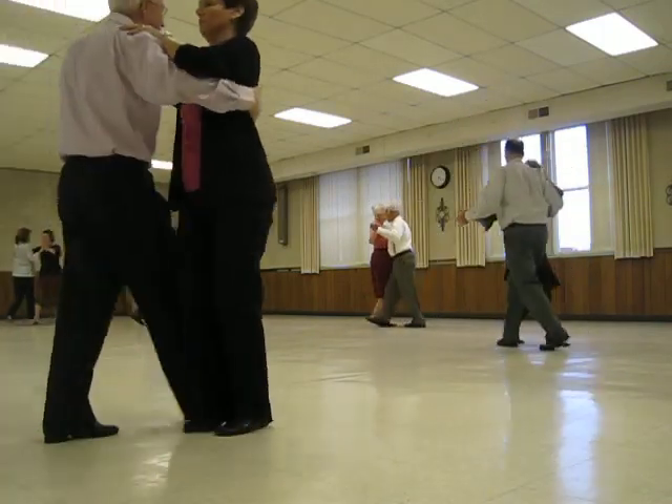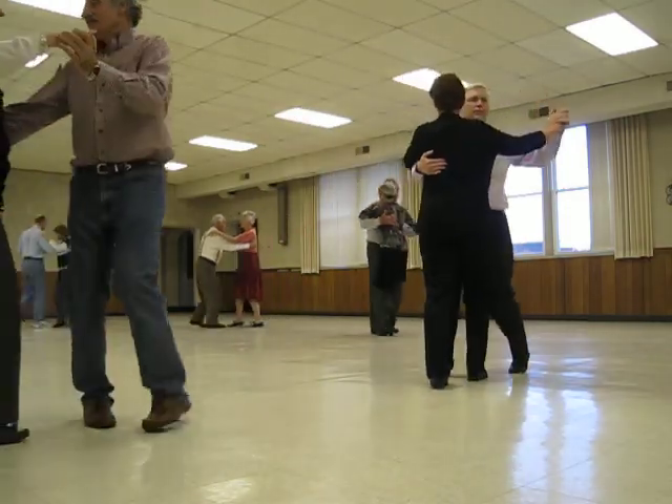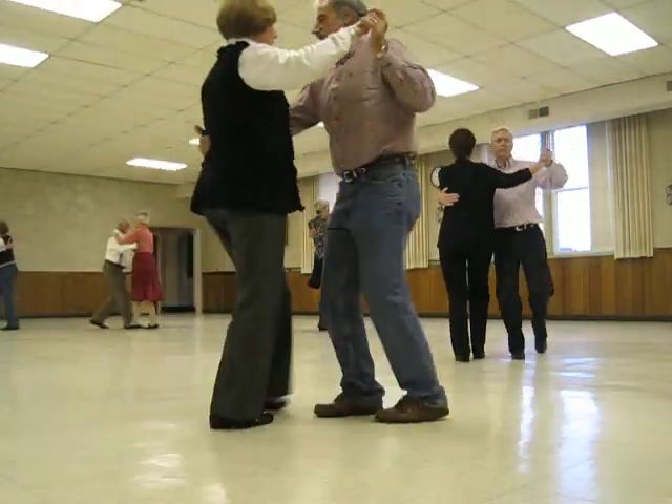Forward, forward, lock, forward. Maneuver, side, close. Back, back, lock, back. Outside change, semi.